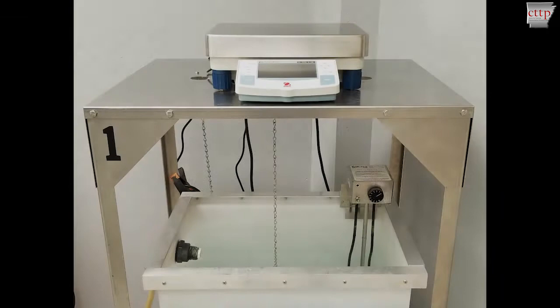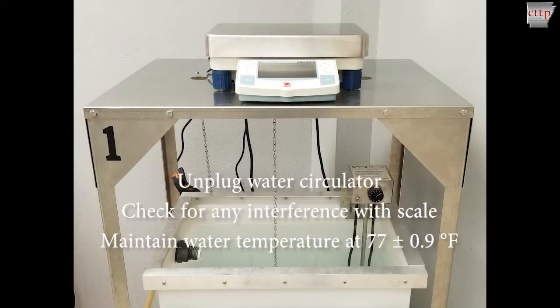Allow the coating to cool in air at 77 plus or minus 9 degrees Fahrenheit for at least 30 minutes. Unplug the water circulator in the water bath. Check for any interference with the scale or the weigh-below apparatus. Maintain the temperature of the water bath at 77 plus or minus 0.9 degrees Fahrenheit.